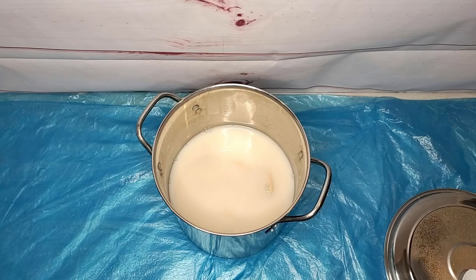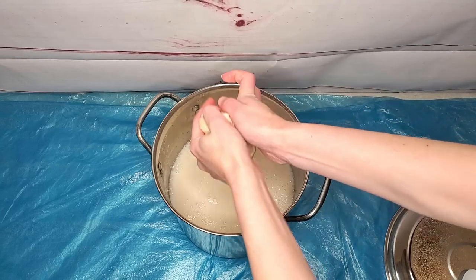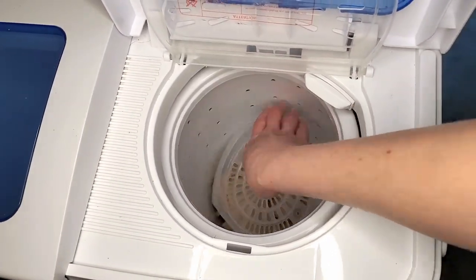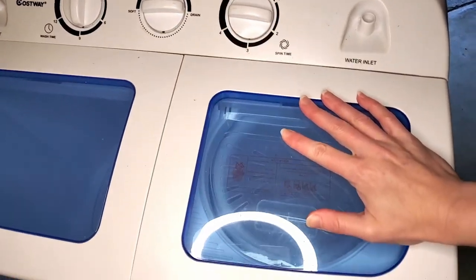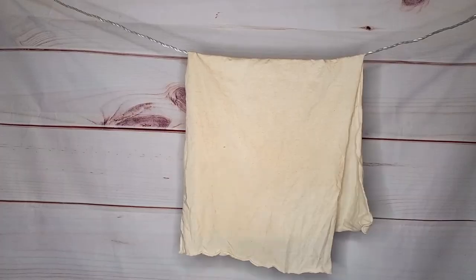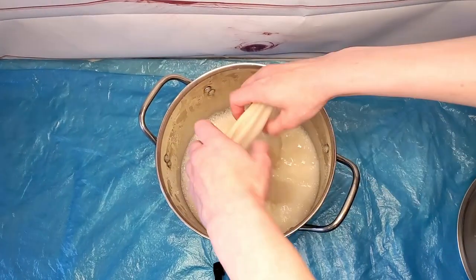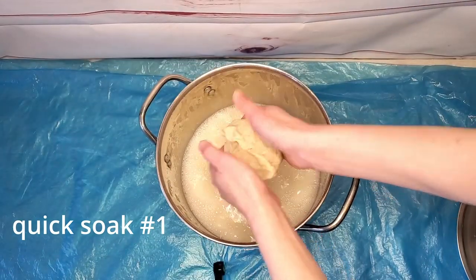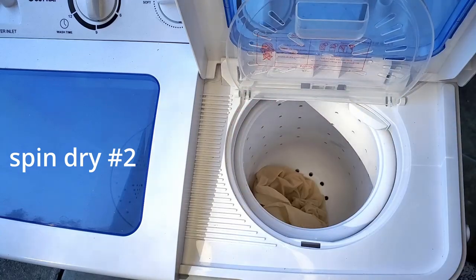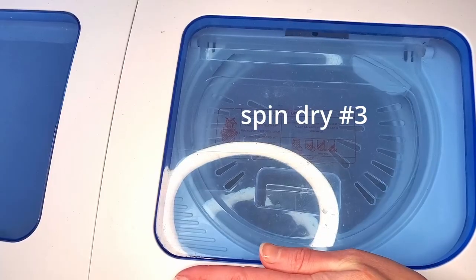The fabric has been soaking in the soy milk solution for over 12 hours — more like 20 hours actually — but we're nowhere near done. Now I need to dry this piece of fabric, so I'm putting it in my spin dryer to get it partially dry, then line drying it the rest of the way till it's nice and stiff with dried soy milk. Then we put the fabric in the soy milk solution again to saturate it, wring it out, and redry it. It's recommended that you do these quick soakings several times, letting the fabric dry completely in between each soaking to build up layers.